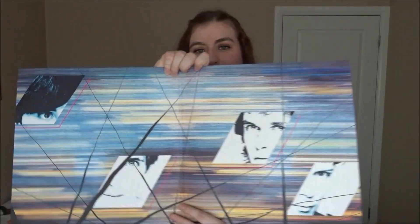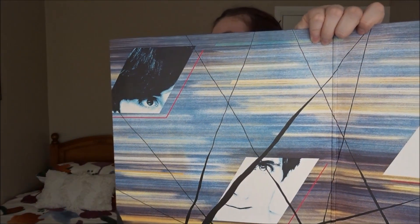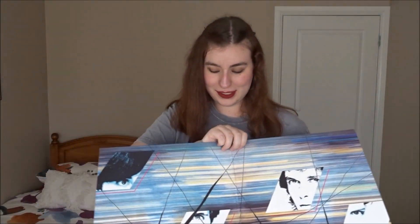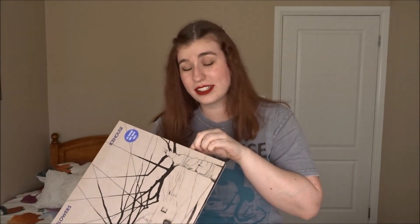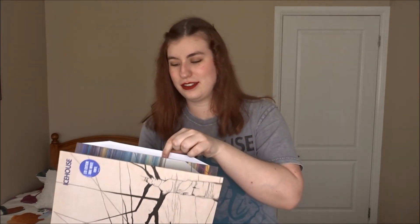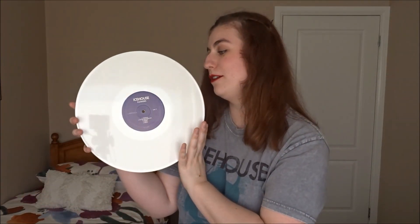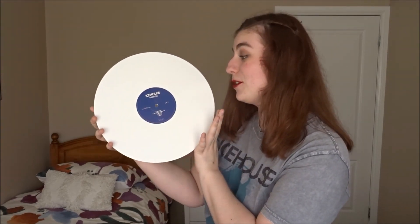The inside gatefold has all four of the members, which is awesome — we've got the members including Keith, Anthony, John, and Ivor. I love this inside cover so much. Now to gently open the inside — this is the disc, so I'm going to be very careful with it. We've got the disc! It kind of reflects on the camera because I'm filming right near my window and all the sunlight is coming through — it makes it even prettier in my honest opinion.